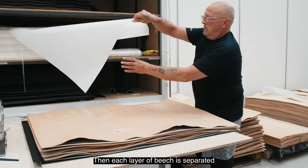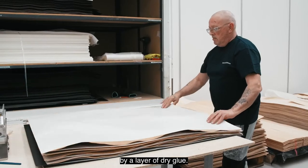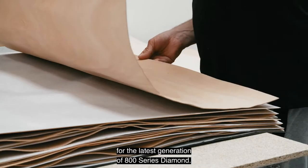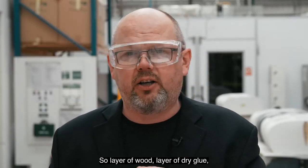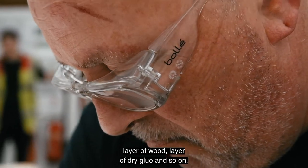Each layer of beech is separated by a layer of dry glue. It's a new process we've introduced for the latest generation of 800 Series Diamond — so layer of wood, layer of dry glue, and so on.